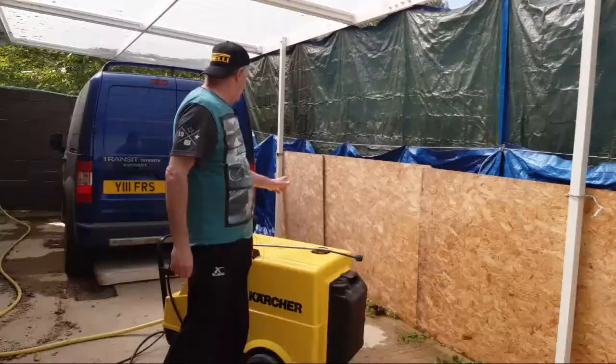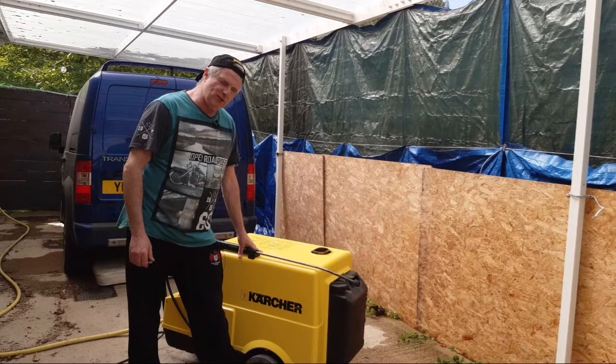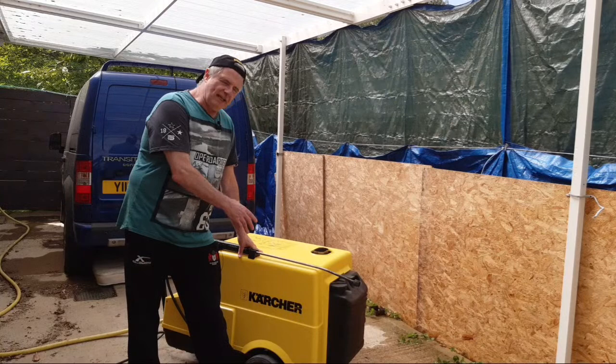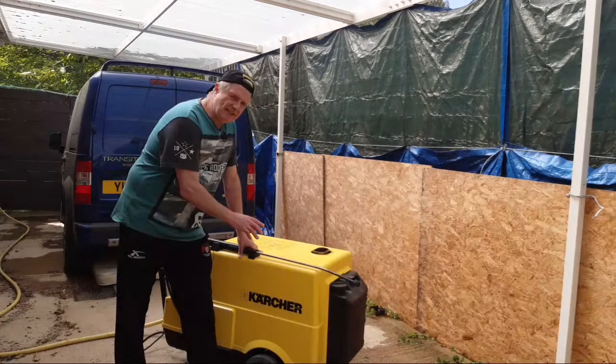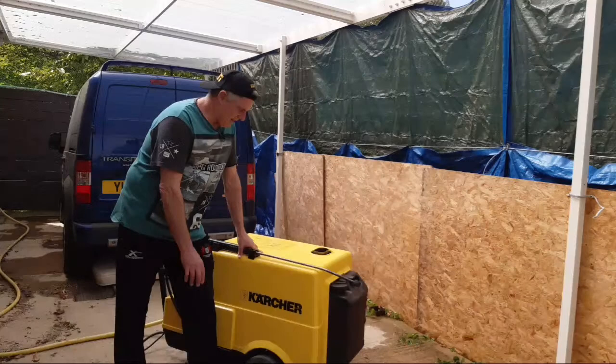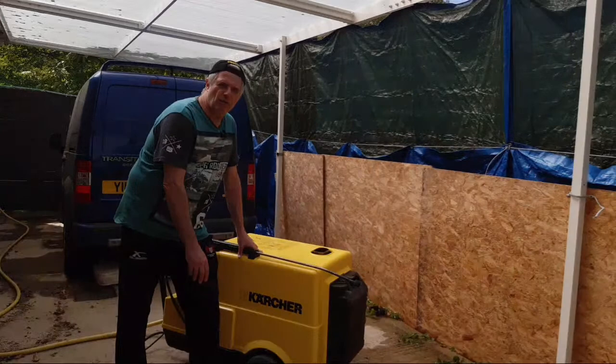So hopefully that's opened your eyes to the daddy of all Karchers. This is a 1988 model and it cost me just under £2,000. So this is not like your K1, 2, 3, 4, or 7 — this is a totally commercial beast. I got it for cleaning my bakery trays and she's still working perfectly today. Apart from that little issue I've got down there, it just needs playing with, and one day when I get time I'll sort it.